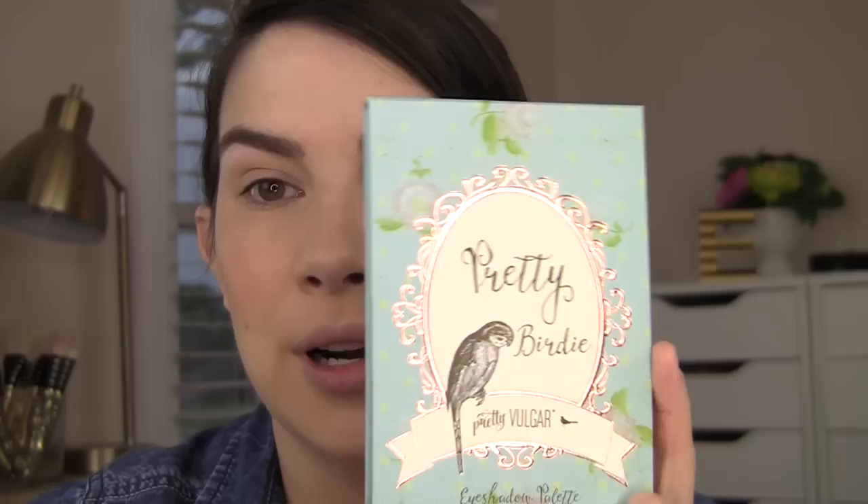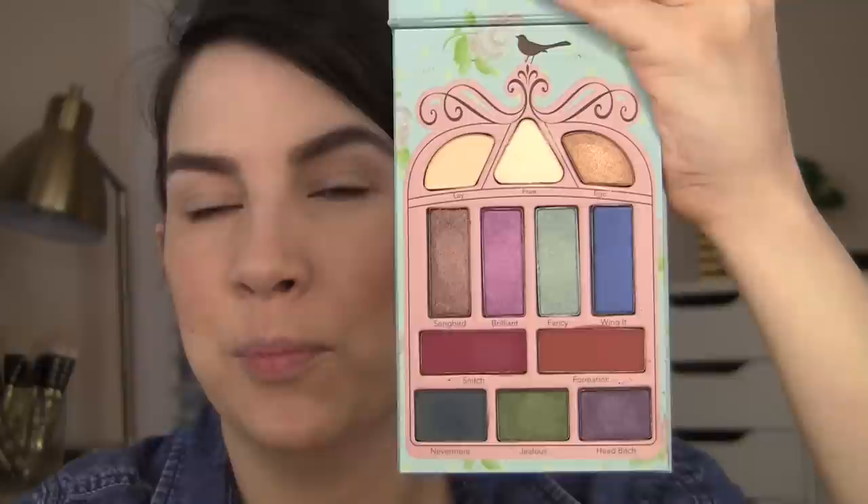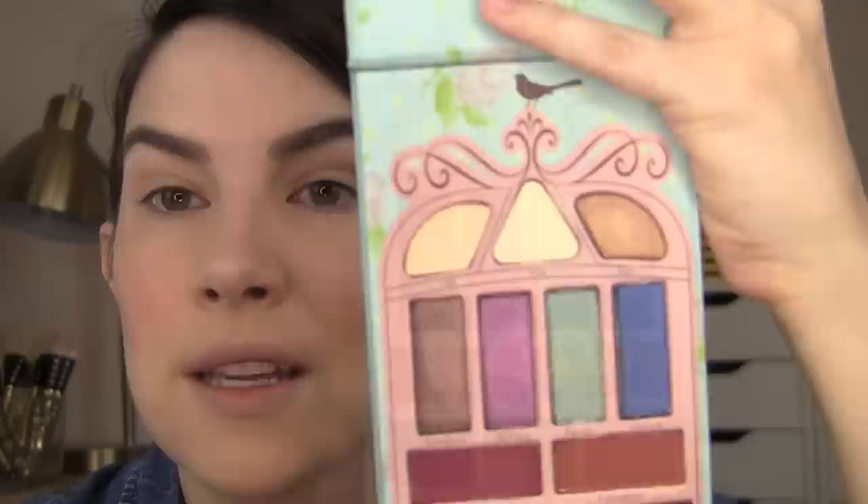I didn't get a brow product from this line — I just used my Benefit Precisely My Brow pencil in number four. I applied some Milani eyeshadow primer and then I'm going to use the Pretty Birdie palette, which is the really colorful one. All three palettes look different on the outside but have this same birdcage design on the inside. We're looking at 12-color eye palettes no matter which one you pick. This one has four matte shades — one right up top is matte, two rich warm shades are matte, and there's also a dark teal. I think you could go about a zillion different directions with this palette.